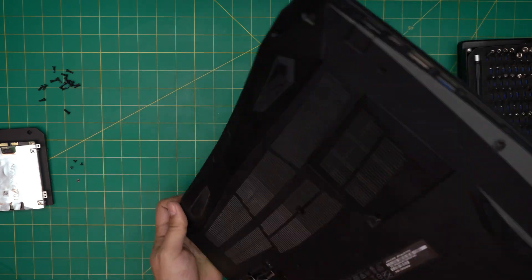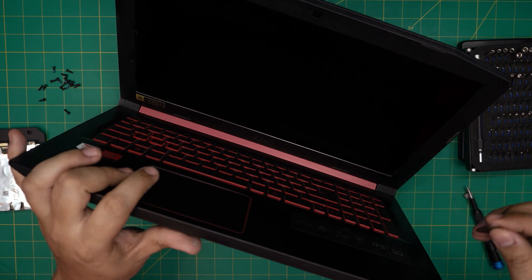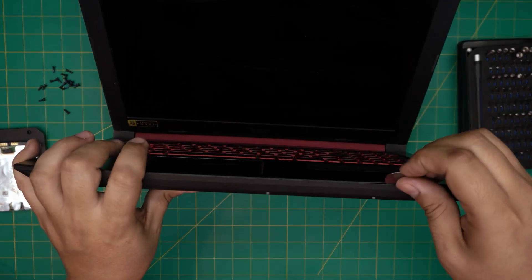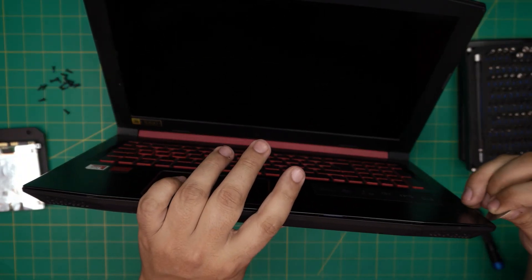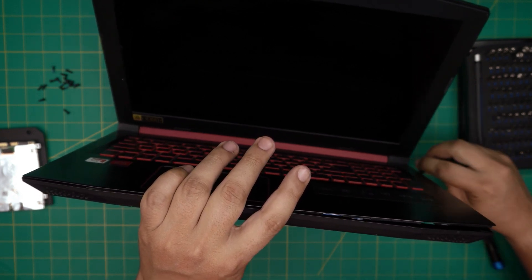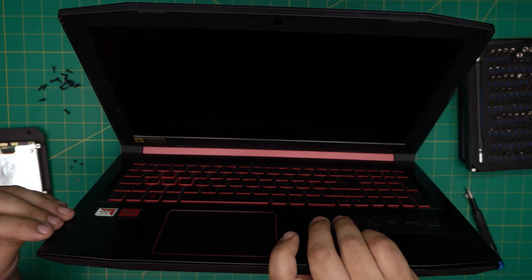Double-check you haven't missed any screw. Open up the laptop to about a 45-degree angle, then stick the opening tool between the bottom cover and the palm rest and twist it like this. Do this every few centimeters, go all around, all the way to the back corners, and do the left and the right side.